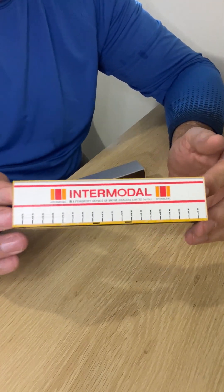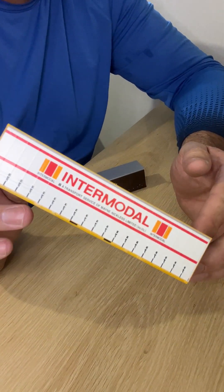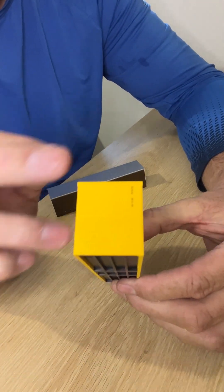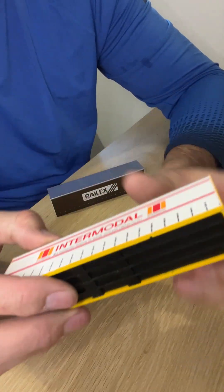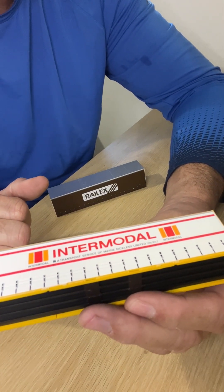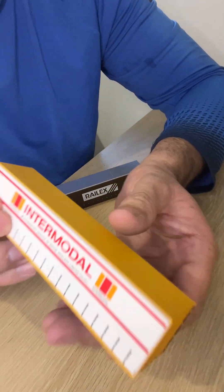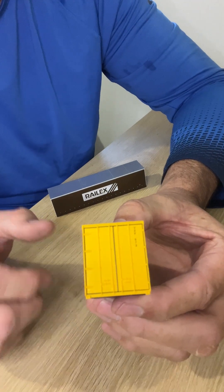Next one is the Intermodal container, which is a transport service of Main Nicholas Limited as printed on the container. Again very nice detail — raised lashing straps or lockdown straps on the full length of the container. Got the container number in the top corner, detailed as per the prototype. Nice roof line, and I've just noticed it's even got the fork points where it would be forklifted to and from the wagons or onto a truck — detailed in the bottom there. This one's also fitted with the container doors, so again nice good detail in the doors as well. Very well done by OnTrack.